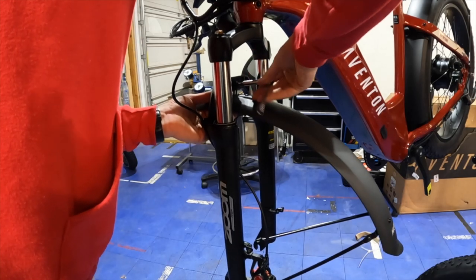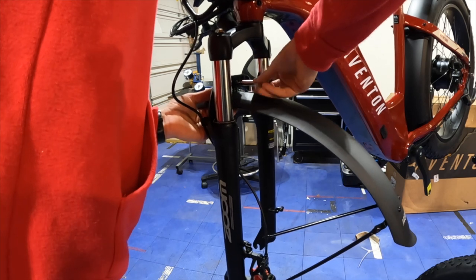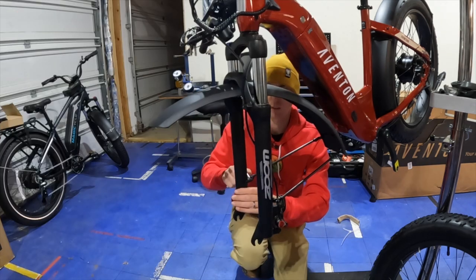I started the assembly of the Aventon Adventure with the front fender install. You'll want to do this before you attach the front wheel, and be sure to put the fender in its highest position with that center bolt to avoid any clearance issues with those fat tires.